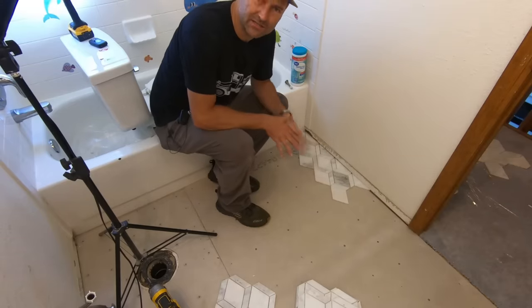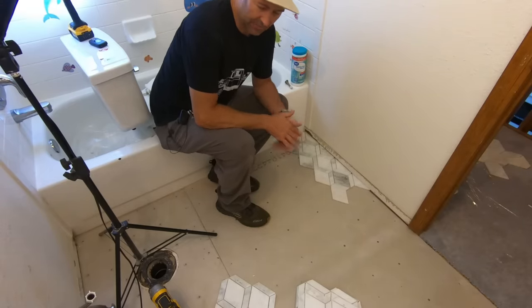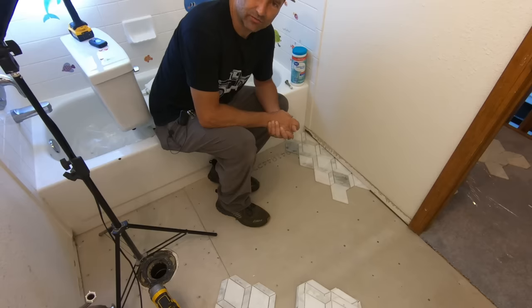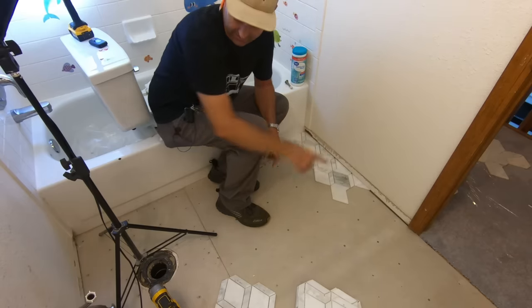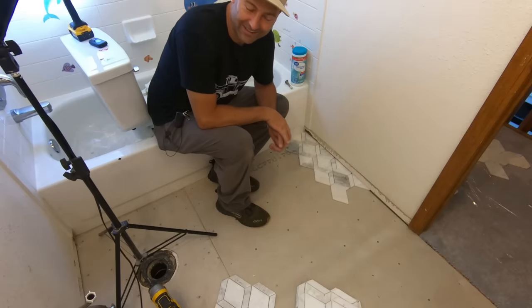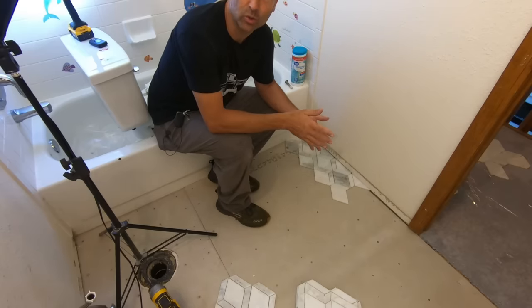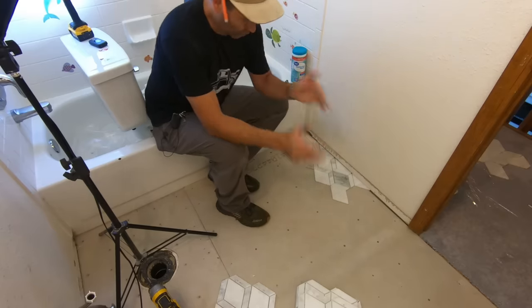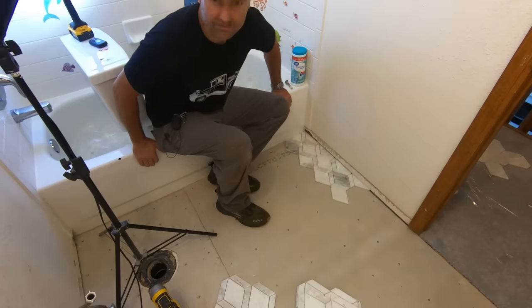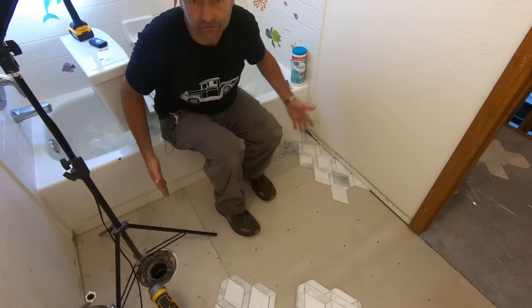Something I see a lot of guys get confused or stressed about is tile layout. In some cases that's a relevant concern. This bathroom is basically 10 square feet — a little over 5 feet one way and exactly 5 feet the other — and about 45% of it is going to be covered by a vanity, a toilet, and a door. You don't want it to look crooked. When someone walks in the door, the straightest, longest line they're going to see is the tub. So you want your lines to be parallel and perpendicular to the tub.